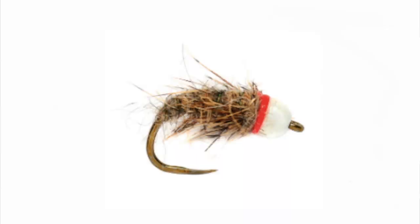What's going on everybody? Today I wanted to tie up a Milkman. This is absolutely one of my favorite patterns, especially during runoff when the water is a little bit stained.